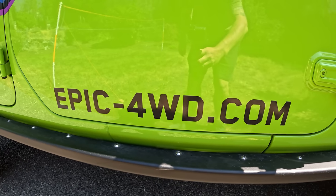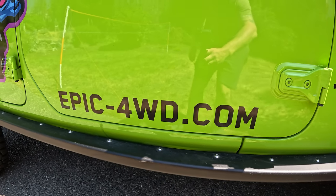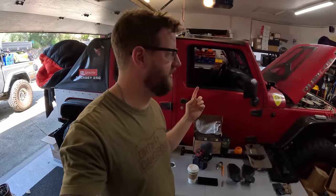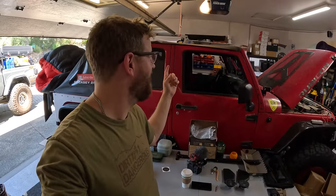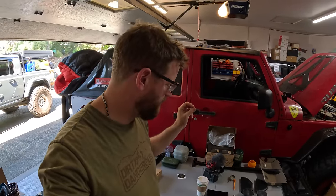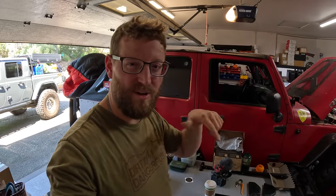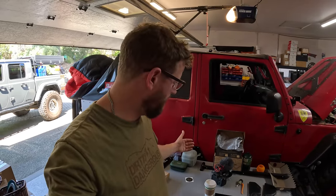I'll leave some links down in the description to some other companies that help support me making content and going out on adventures, like Epic Adventure Outfitters. I highly encourage you guys to support companies that do great work and support the community. Next week we're going to be back working on the JK — we've got a new affordable soft top we're putting on. Hit subscribe, leave a like if you enjoyed this video, and leave any questions in the comments below.